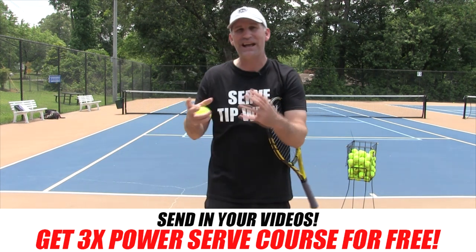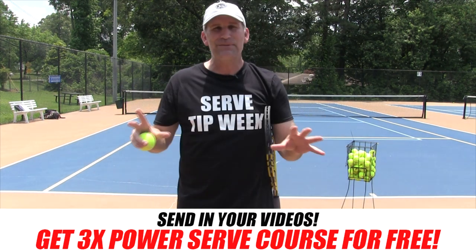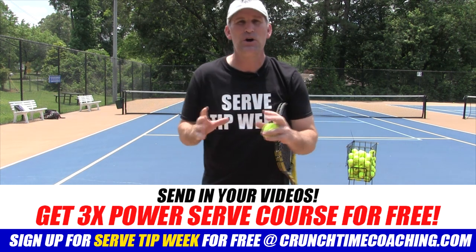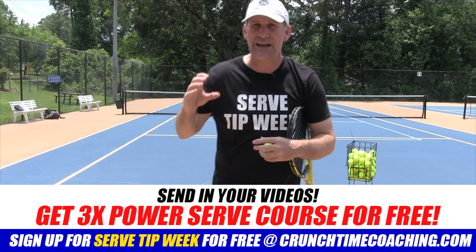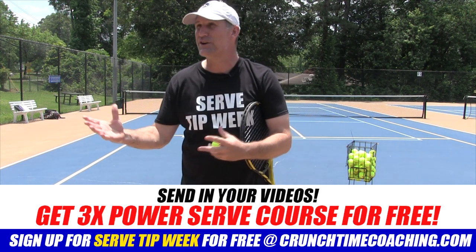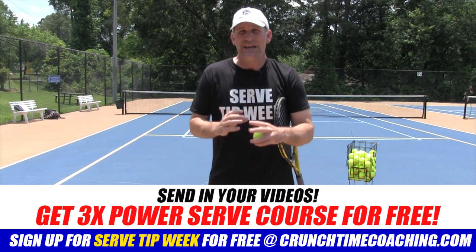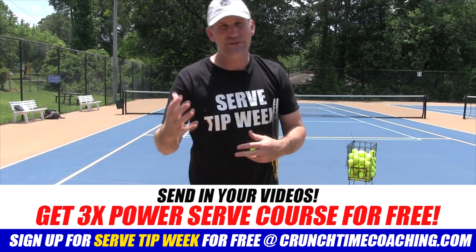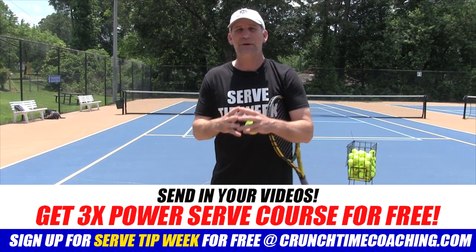If you'd like more power on your serve, more spin, a better toss, better rhythm, or to stop double faulting — go to crunchtimecoaching.com and sign up for Serve Tip Week. It's absolutely free. You sign up for free and you'll see a video from me, plus a message saying if you need extra help, send in your video. If you're working on a particular topic, you can film yourself on the court, in your backyard, or even in your basement — it doesn't matter — and I will critique your serve for free. If you don't like the videos, it's 100% free. If you don't like my coaching, it's 100% free. But if I added value or you enjoyed my critique, then I'd ask that you give me a tip.